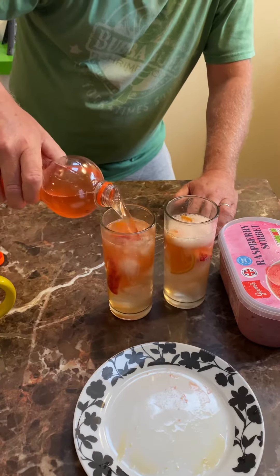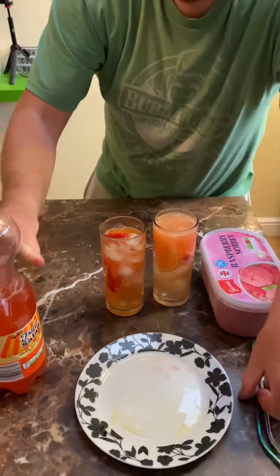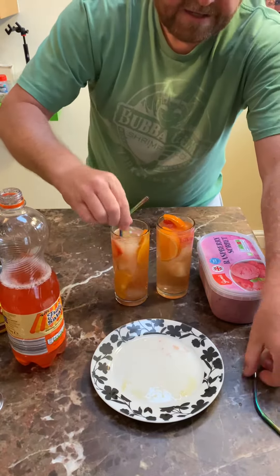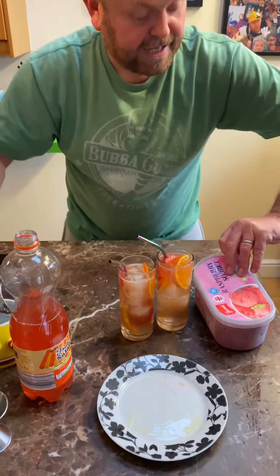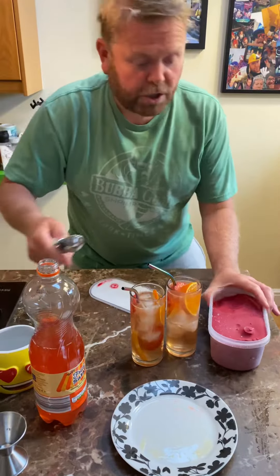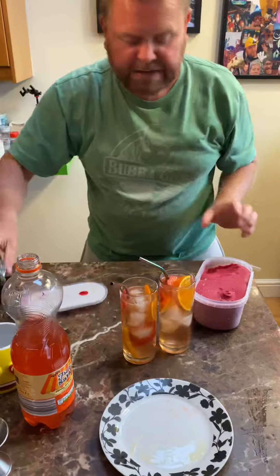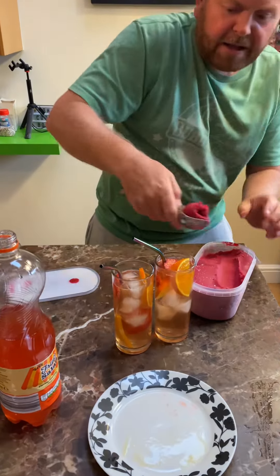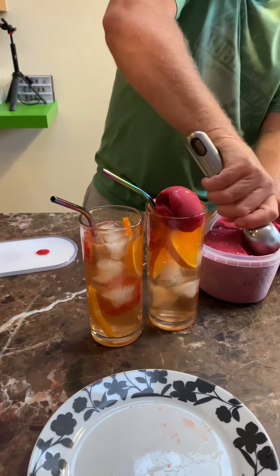Tippy top, and then this one's gonna have a bit of a twist. Oh, there's a bit too much in that one — let's give it a stir first, a little bit of a stir. And then this one is like a float, but we're doing sorbet — a sorbet float. This is gonna give it a little bit of extra flavour and keep it cool at the same time.